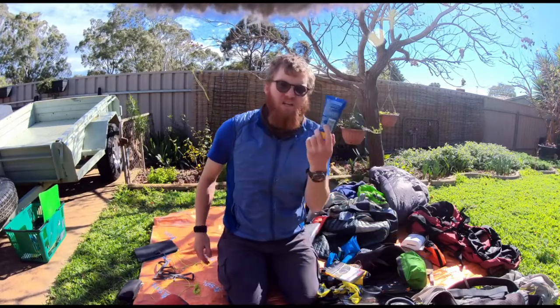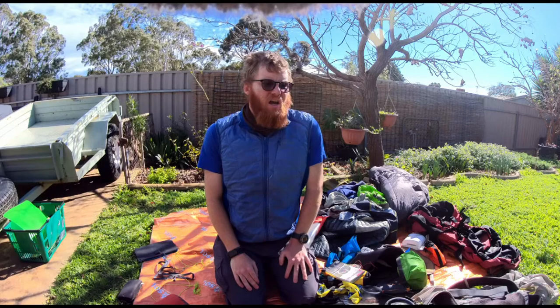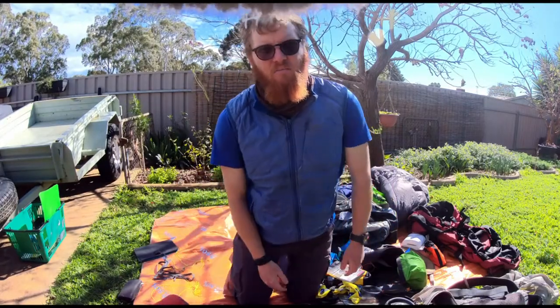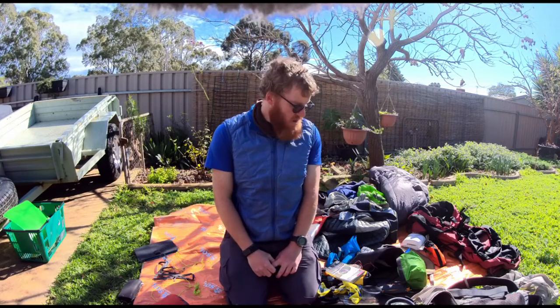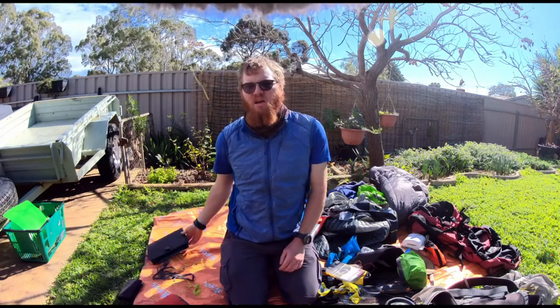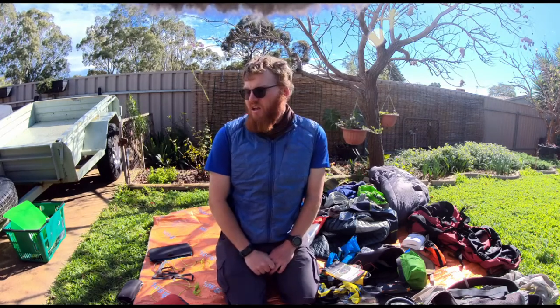Other than that, it's just little things — I could have cut down on toothpaste or sunscreen, or cut off a bit of the toothbrush. There's always a lighter and more expensive version of pretty much any gear you can find, but in terms of big changes I'd make for comfort, I was pretty comfortable on the trip. I don't really regret any of the stuff I brought — it's probably just the solar panel and the tripod I'd take out, and everything else worked really well for me.